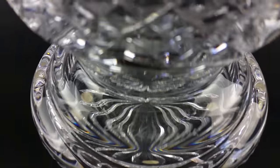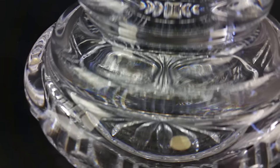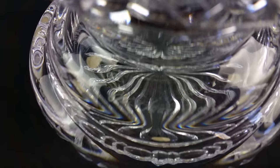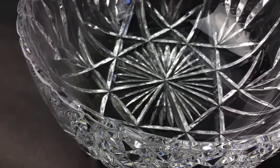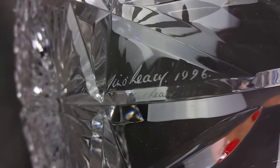There — and you can see the date is 1996. I'll show you on this other piece; it'll be easier to see because it's on the side. Most of the signatures, you can see on this piece, are on the side. You can see Jim O'Leary's signature there, and 1996.